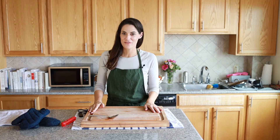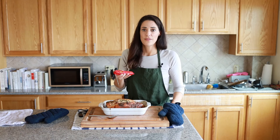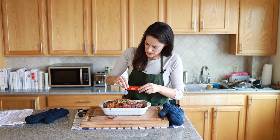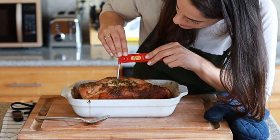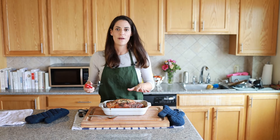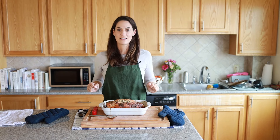Let's do one final check — the turkey must be ready by now. The temperature we're looking for is 155 degrees in the absolute center, and it looks like we're just about exactly there. We're going to let this rest, and in about 30 minutes we'll come back and slice it up.